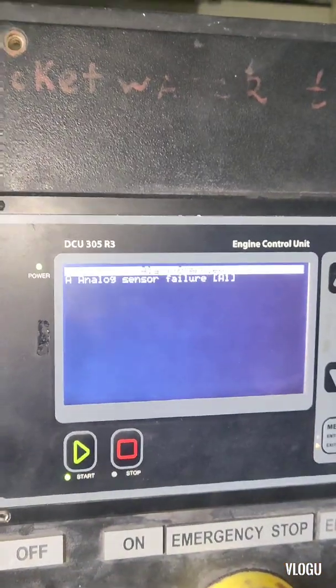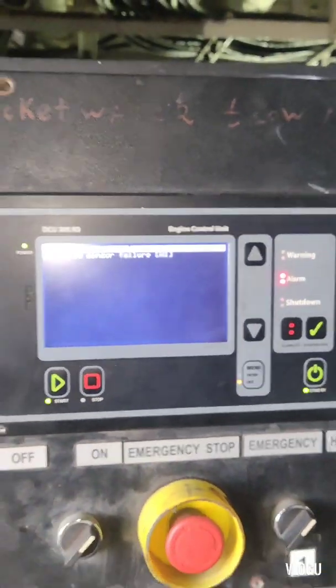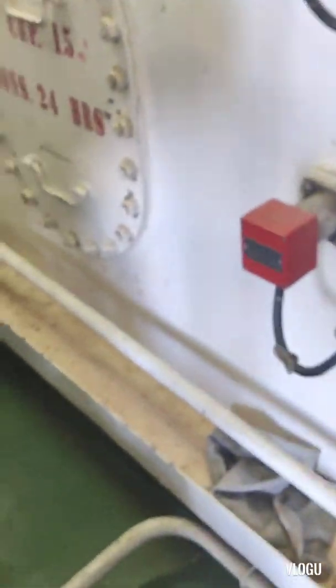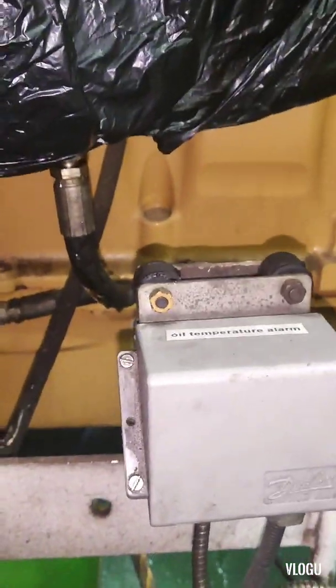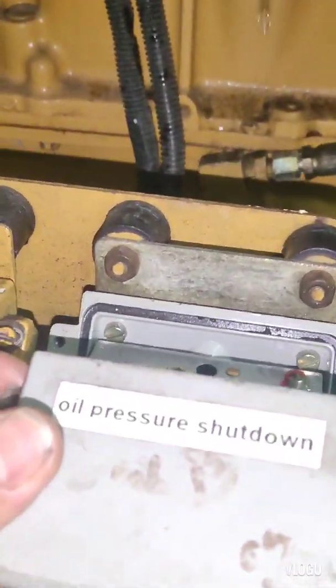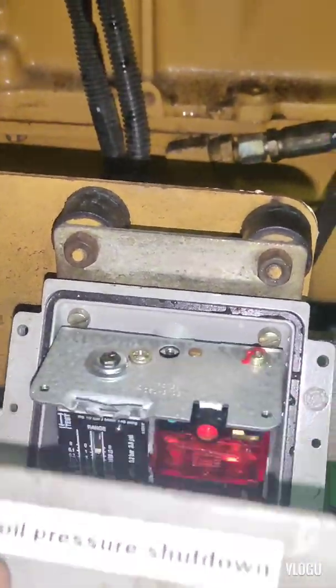Acknowledge. The other alarm is different — it's for jacket cooling water but we don't have a spare. Now we go to the oil pressure shutdown test.